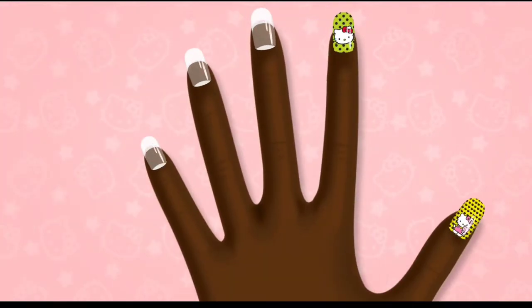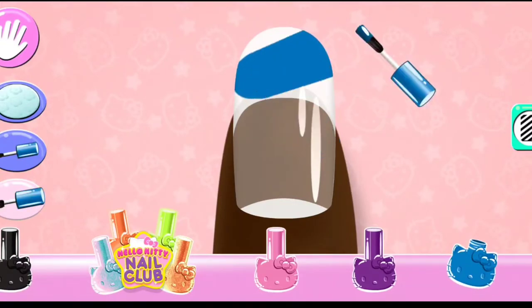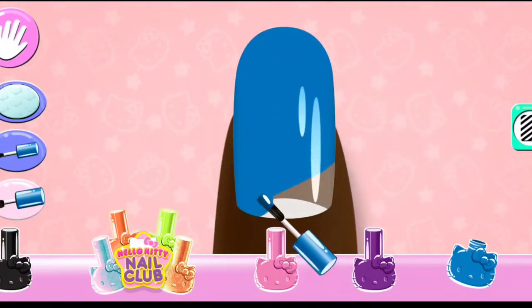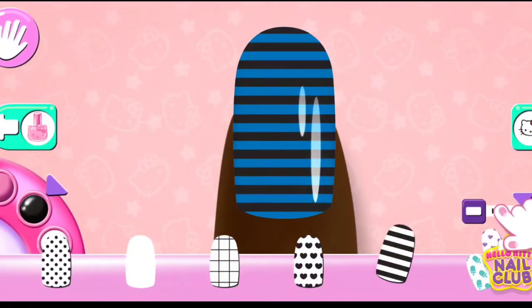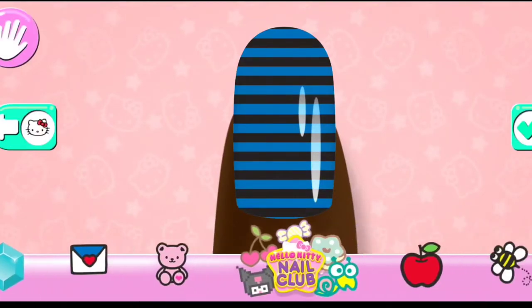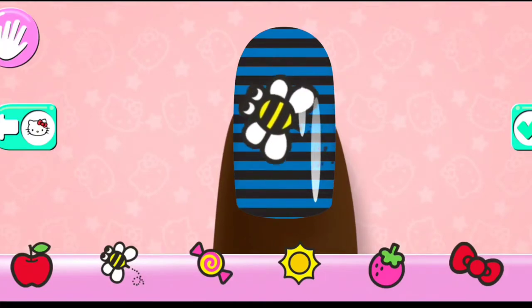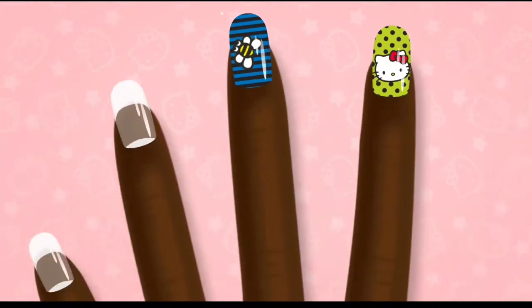Super Shoes! Use your fingers to color on the nail!